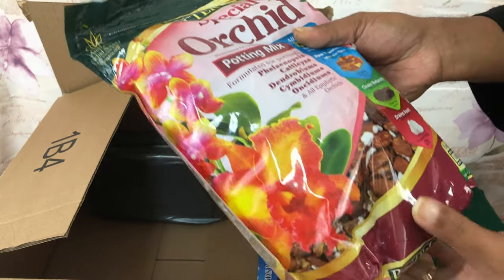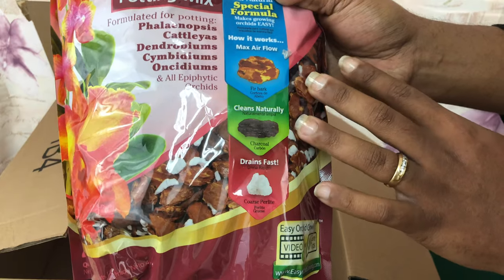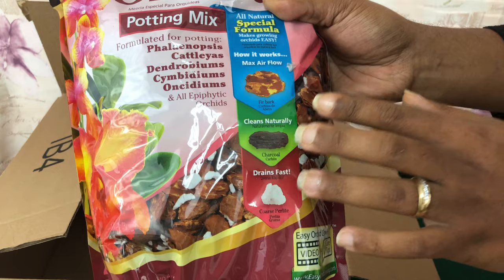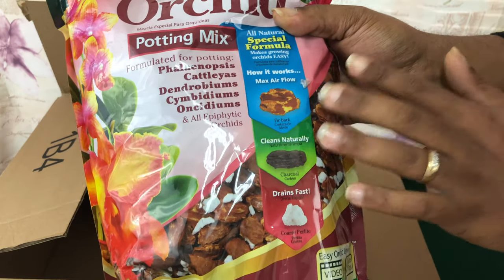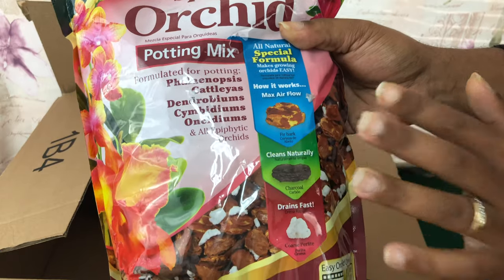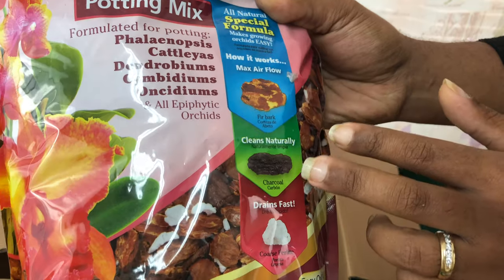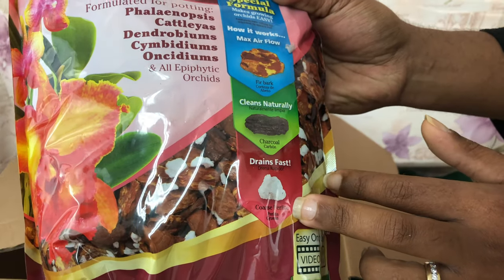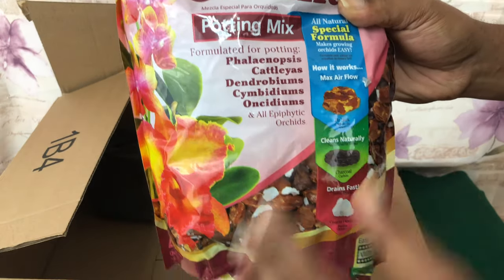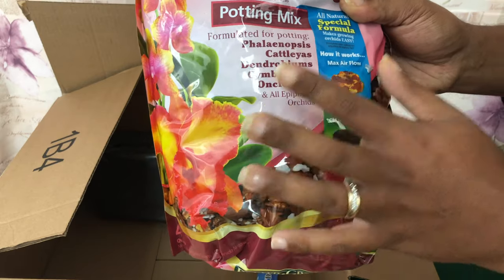As you've seen in the previous video I have the lava rocks, and now I have the bark. The reason you want different medias is because you have to decide what media is best for your living environment — sometimes a phalaenopsis will just reject a certain type. This is fir bark with some charcoal and perlite, and I'm mixing in a little sphagnum moss and maybe some lava rocks.